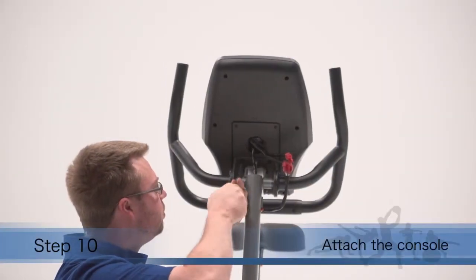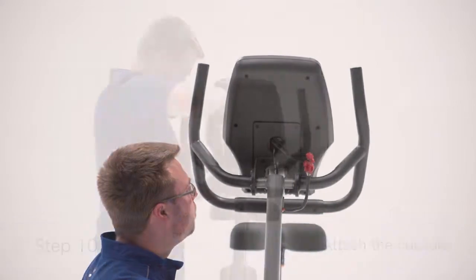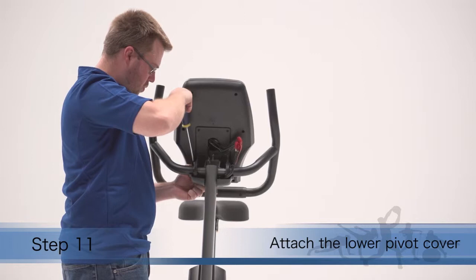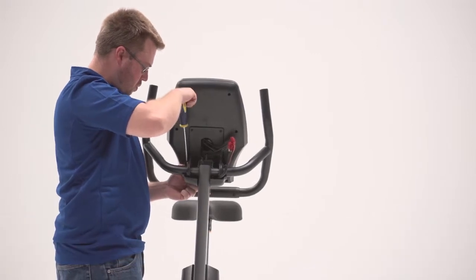Step 10. Attach the console to the pivot bracket. Step 11. Attach the lower pivot cover to the pivot bracket. Make sure the indicated wire is not covered by the lower pivot cover.